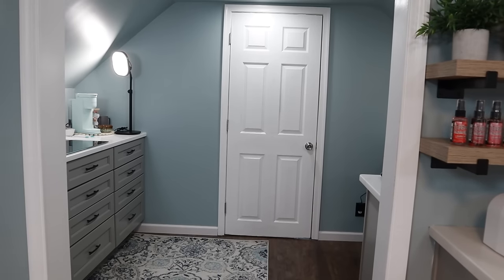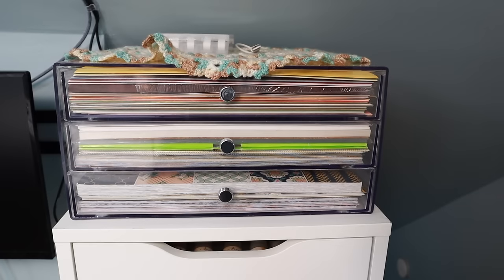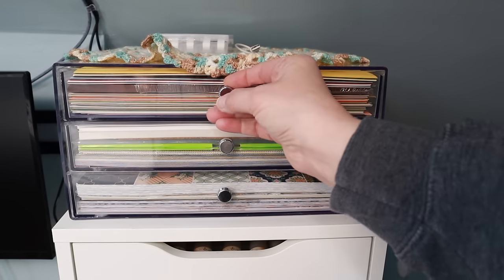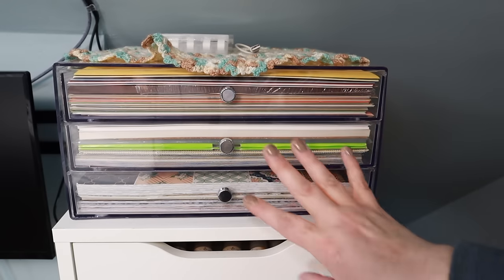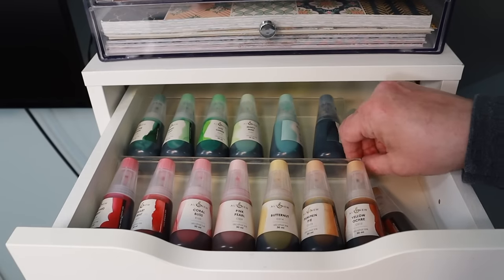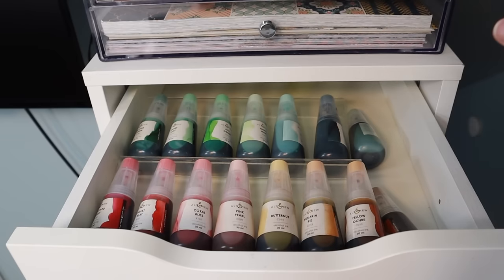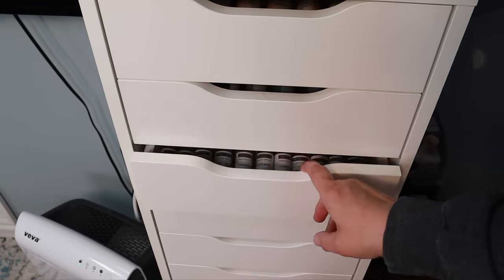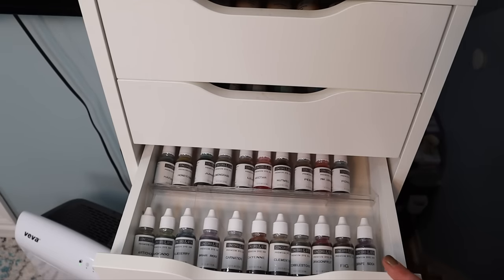Let's start at my ALEX drawers. On top I have a 12x12 acrylic case with 12x12 cardstock. In the top drawer I have my Altenew inks supported with spice rack organizers I bought on Amazon. I originally bought them for another drawer but repurposed them here after the renovations left this cabinet empty. The second drawer is also Altenew inks.